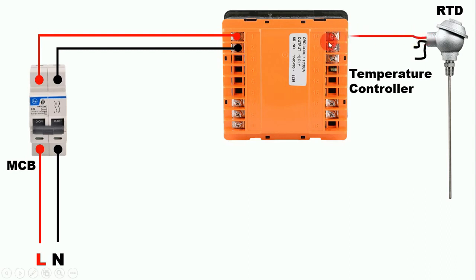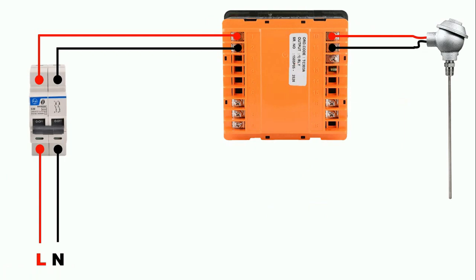Now in this temperature controller, at terminals 11 and 12 we have to connect the negative wires of the sensor. So take one negative wire and connect it to terminal 11, and connect the other one to terminal 12. We have completed the connections of this temperature controller with the RTD. Friends, if you have a two-wire RTD, then one wire will be connected with positive and one with negative — be careful about polarity. Connect the positive wire to the positive terminal and the negative wire to the negative terminal.